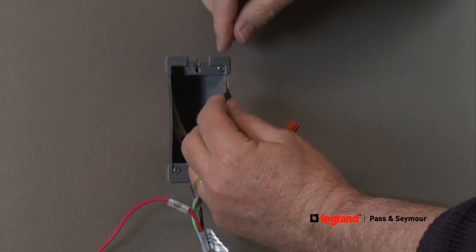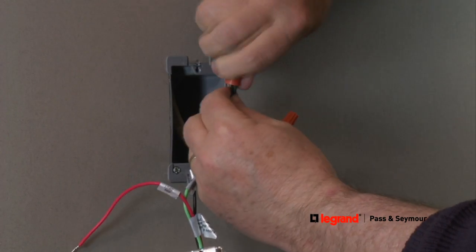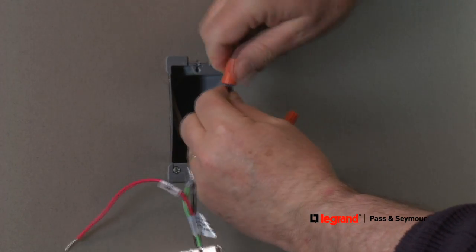Next, connect the hot or line wires in the same way. These wires are typically black and they bring power from the electrical panel to the sensor.